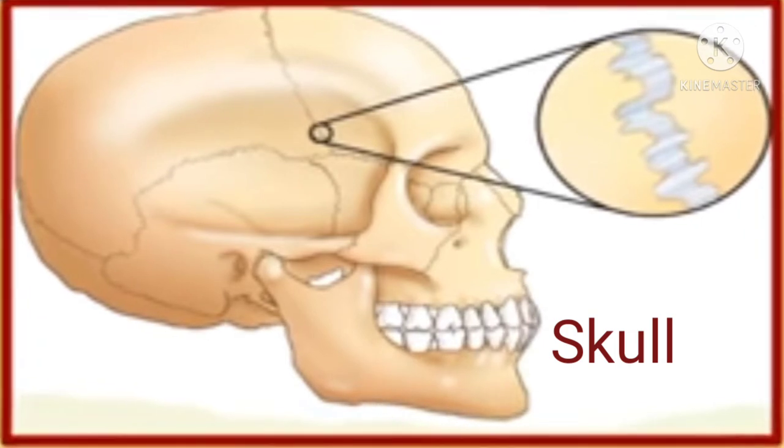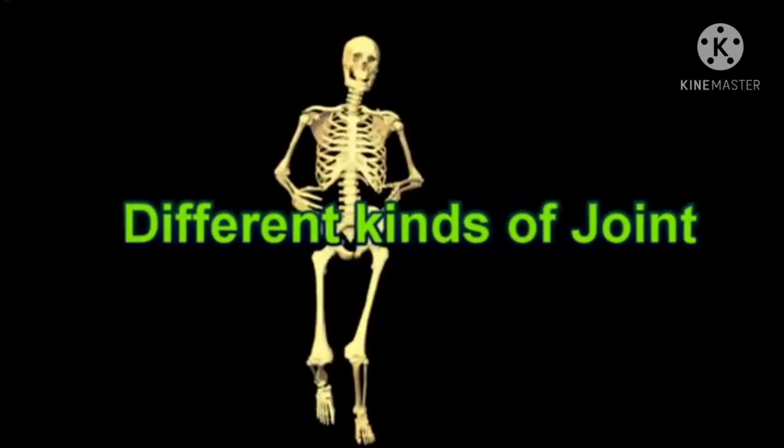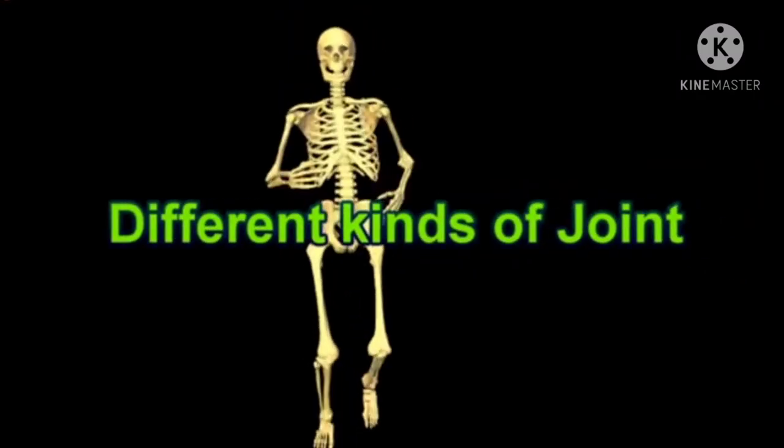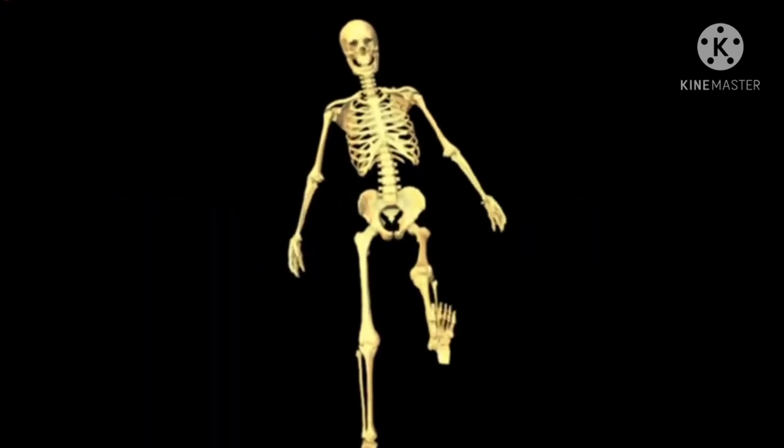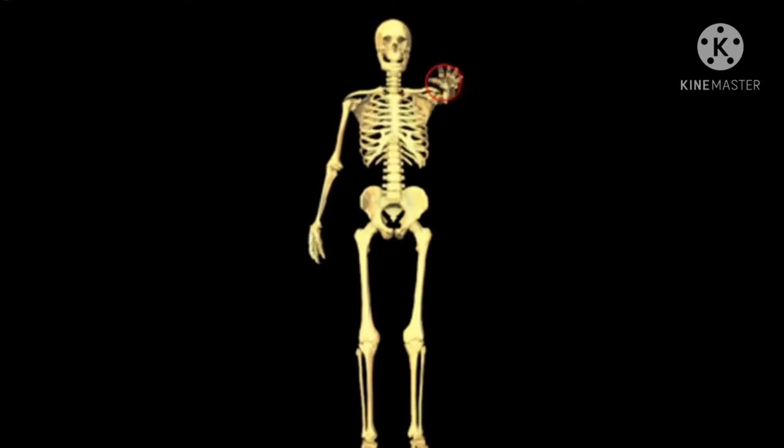Now children, we will talk about the kinds of joints. The joints allow movement of bones in different ways. There are four types of joints present in our body which show different types of movement.